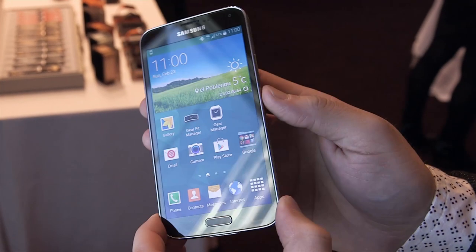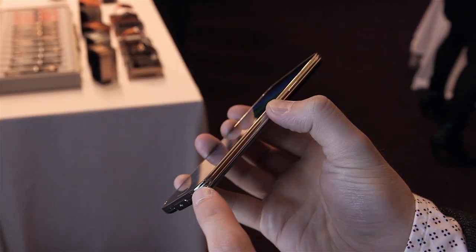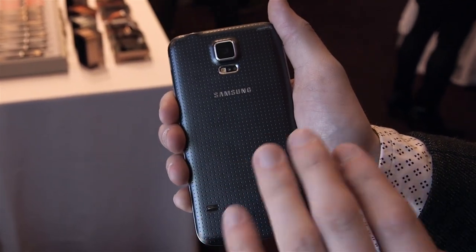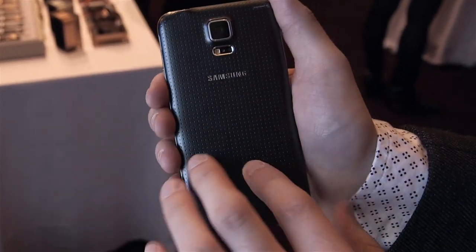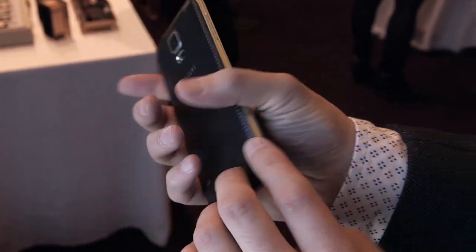It really looks very similar to the S4. It's got a very similar design language with rounded corners and a metal trim alongside. The only major difference with the hardware is actually on the back. The back features a new soft touch finish with a dimpled pattern. It really feels a lot nicer than Samsung's older glossy finishes — very similar to the Note 3 without the leather look. But otherwise it feels pretty much just like the Galaxy S4 in your hand.